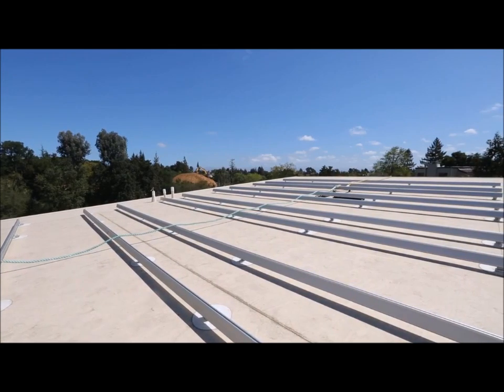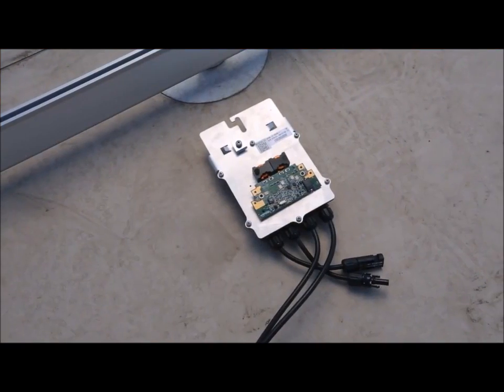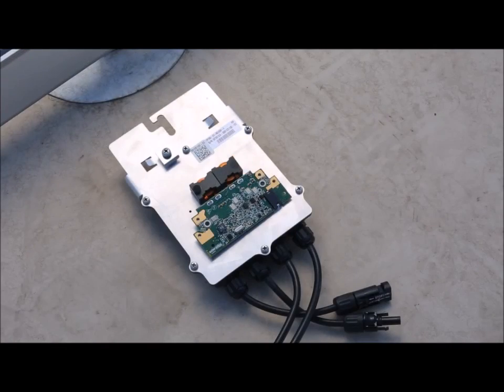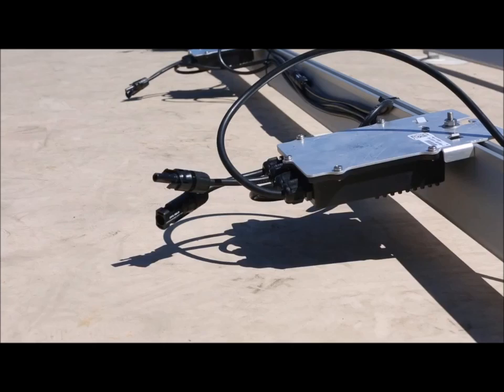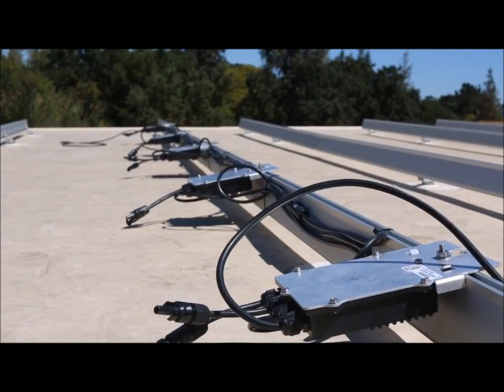As you can see, we already have the racking done and now it's time to install the power optimizers. These power optimizers perform the MPP tracking that most string inverters attempt to do at the end of the string. By placing the electronics closer to the modules, we can fully capture all of the energy that they produce.